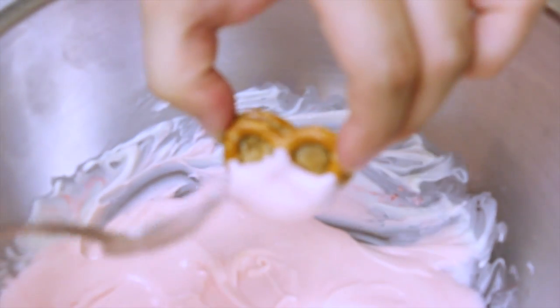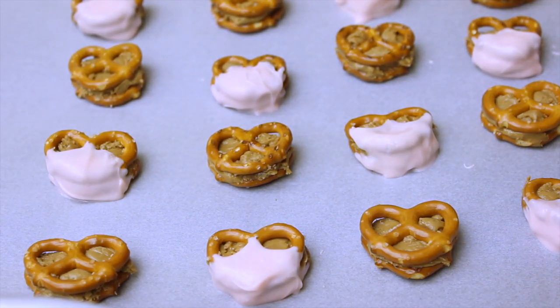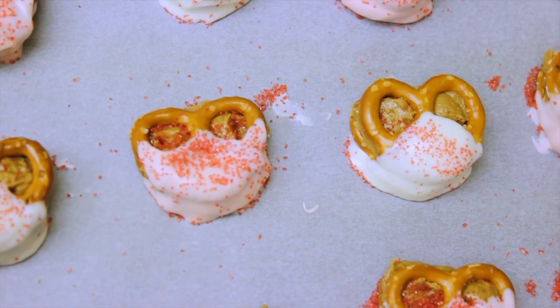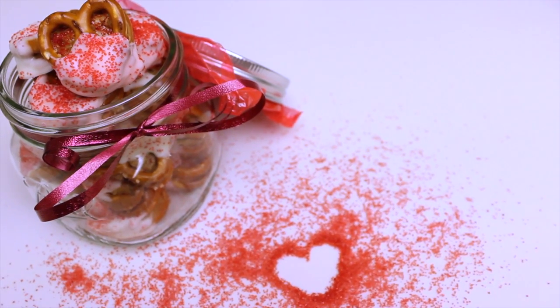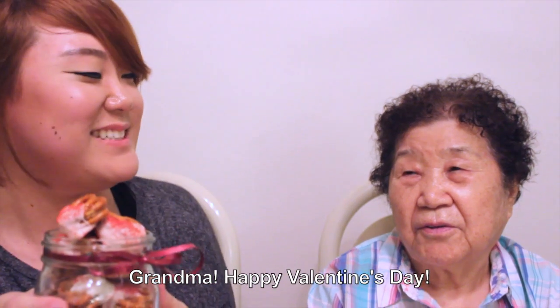Add some red sprinkles on top, then put them in the fridge for a little bit for the chocolate to set. Your cookie butter pretzel bites are done and your loved one is ready to receive them. Happy Valentine's Day!